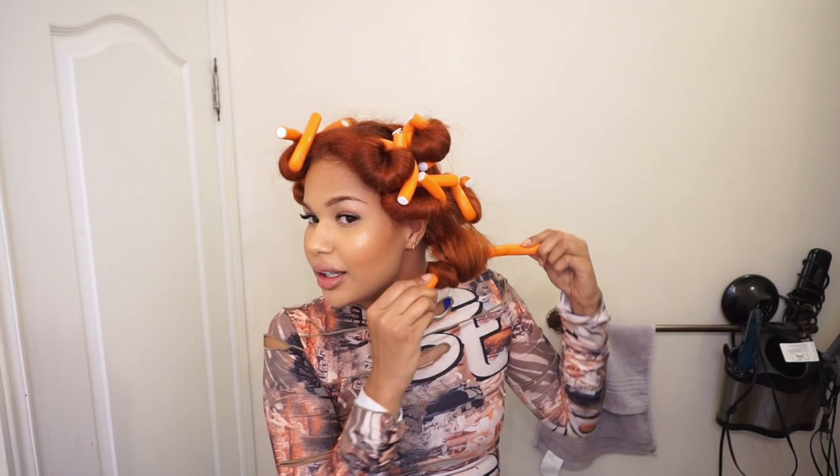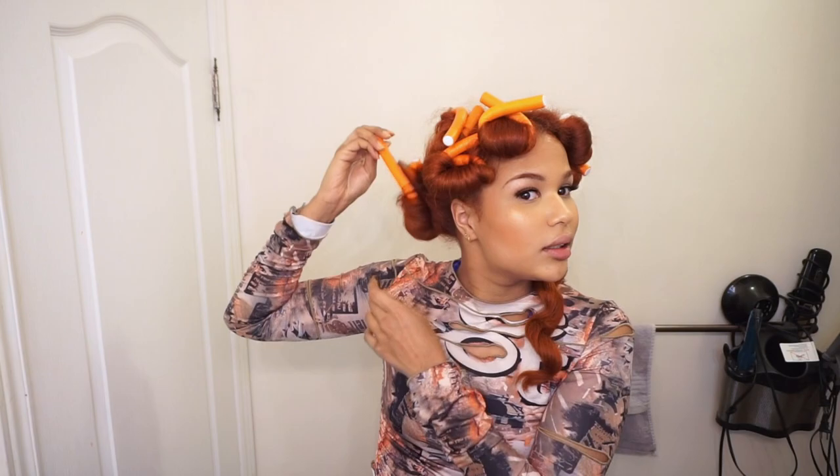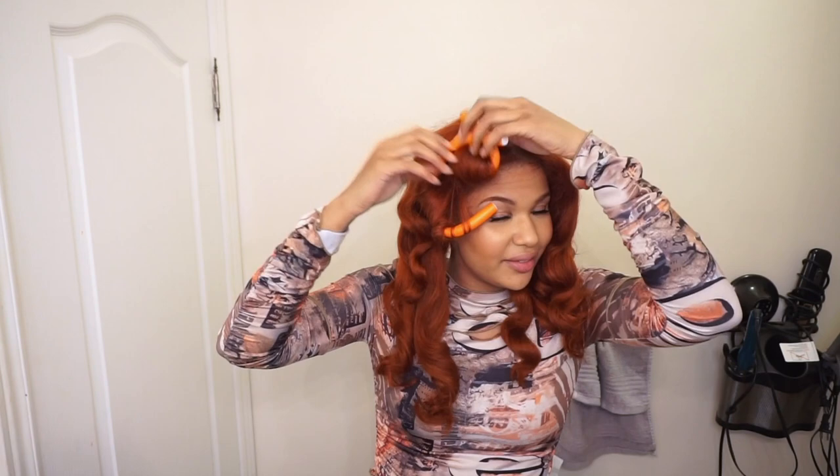Okay guys, I'm all done — this is what it's looking like. I'm going to take them down. I let them cool for about five minutes — the longer you wait the better it'll hold. It's a little frizzy because I was grabbing the wrong hair while blow drying, but that doesn't really matter in the long run. I'm going to take my shine spray, spray my hair with it, and then start separating my hair out and combing it with my Denman brush, but not too much.